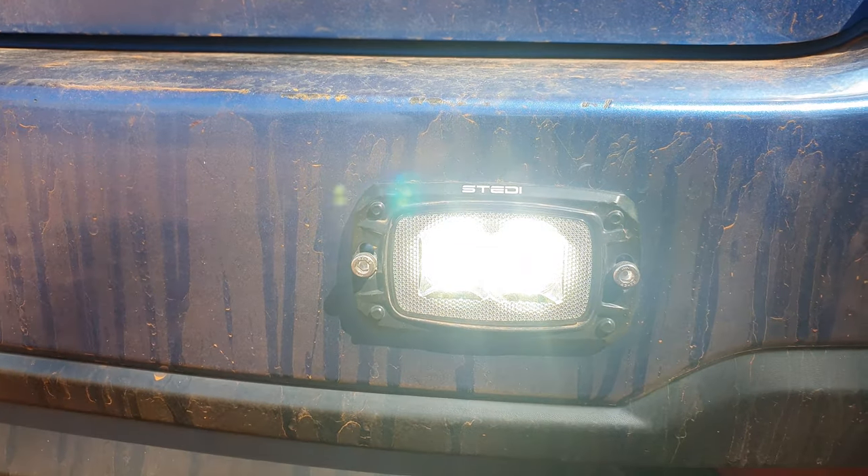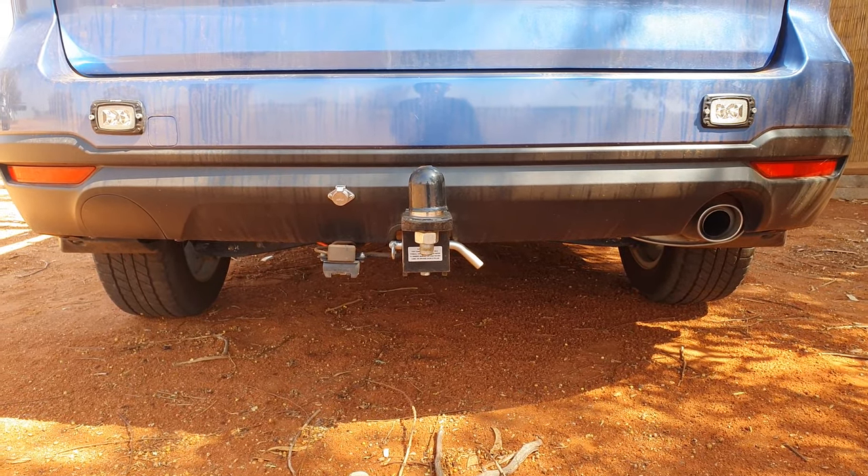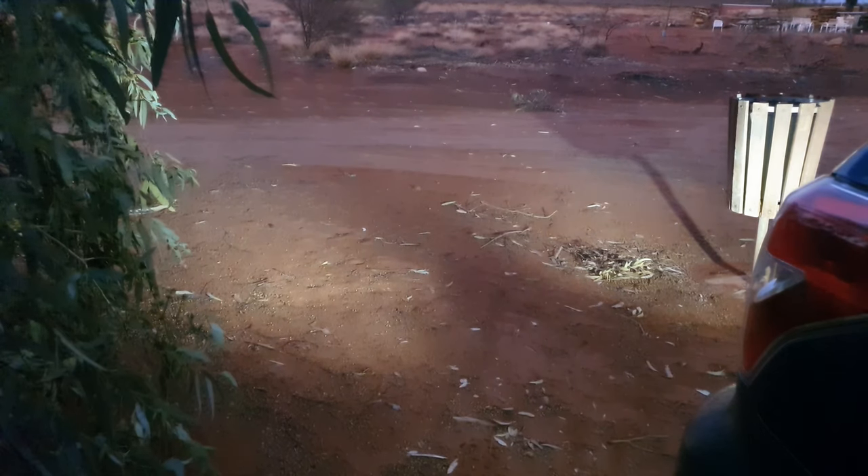For me it worked best mounting the lights off to the side in my bottom bumper. The flat angle isn't as great as I expected, but it ended up working well as a reverse light as it focused it a bit further back. If the lights were mounted higher you may get a wider flood directly behind your vehicle.